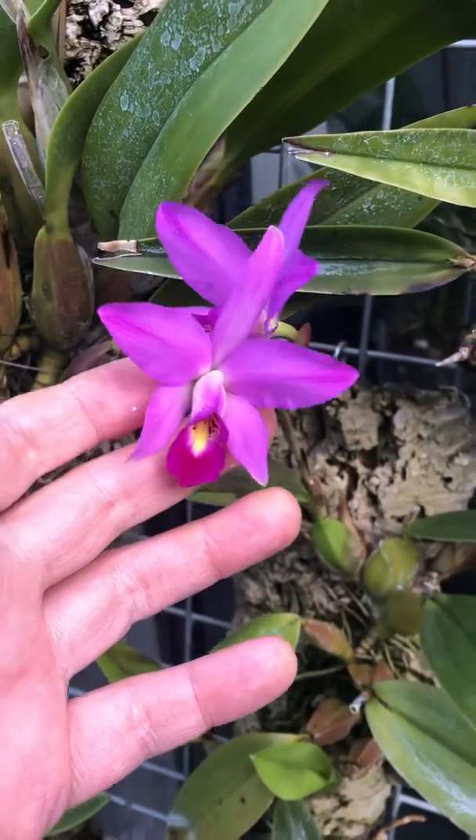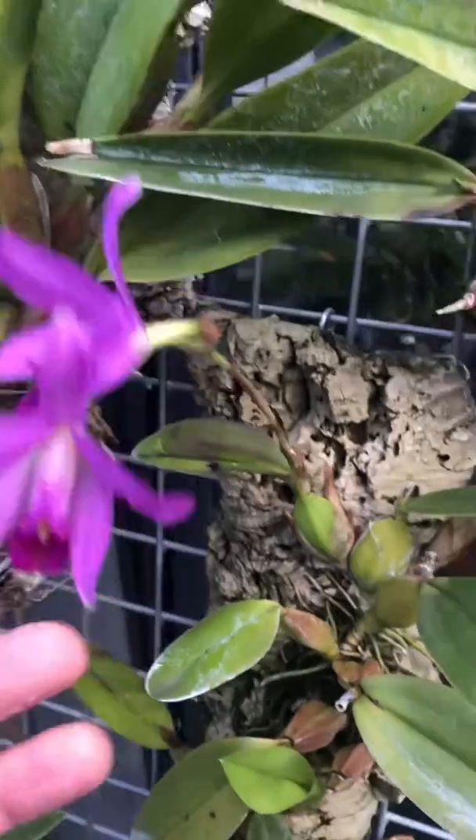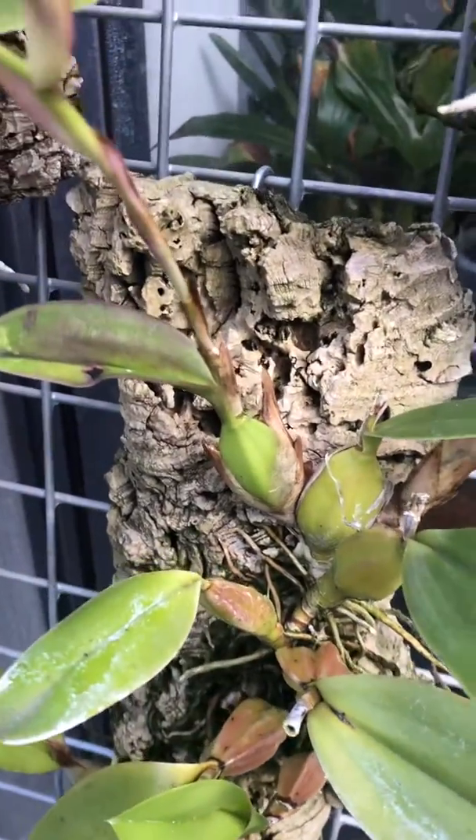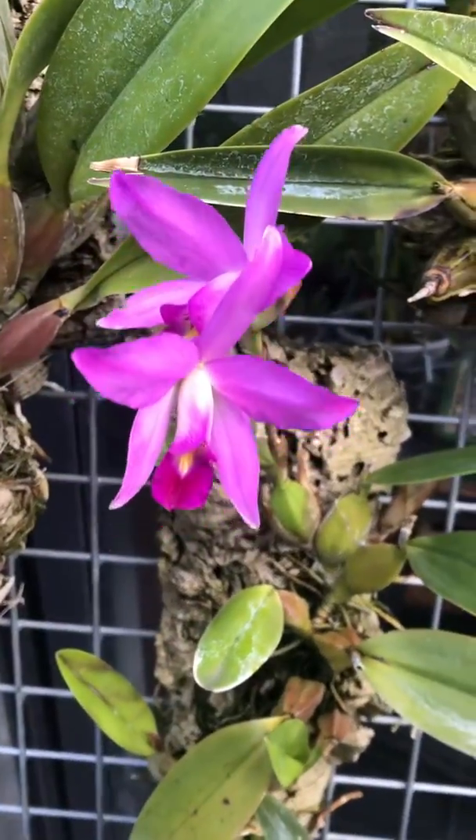And it makes a nice change from the long straggly growths. Quite nice, relatively short spikes in between the pseudobulbs as well. Anyway, that's Laelia anceps.